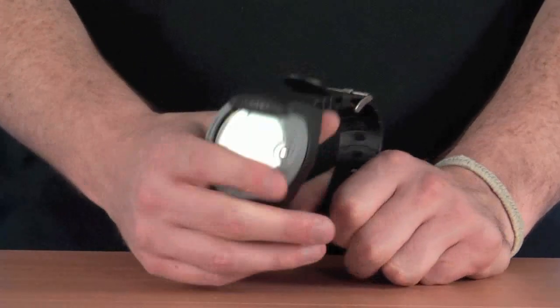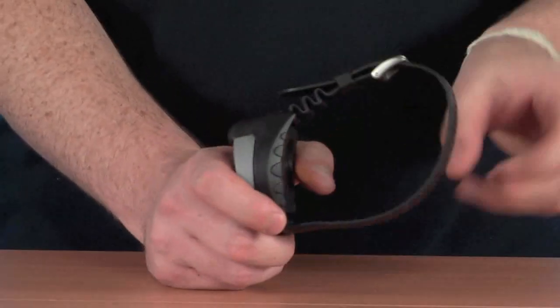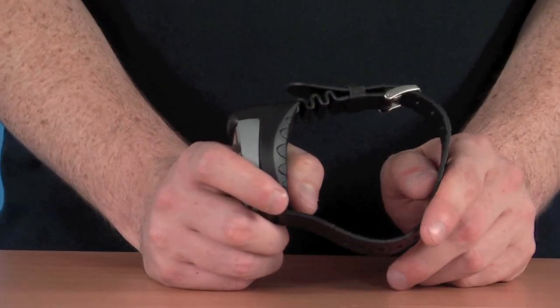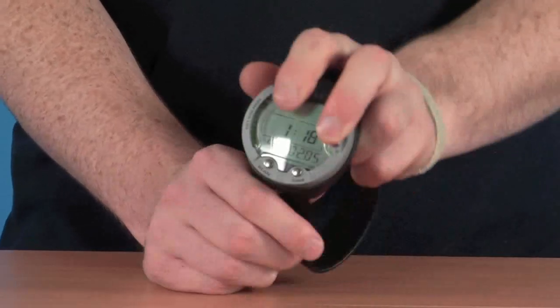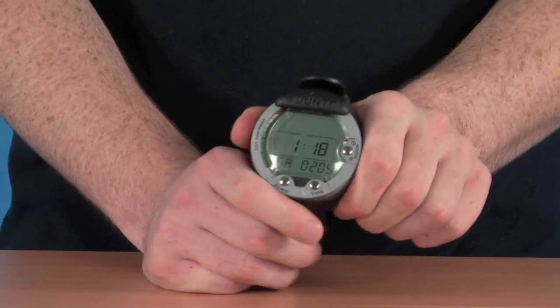Let's look at some of the features on the computer. It's a wrist-mounted computer, as you can see, so you've got a nice large wrist strap. This makes it really easy to fit over the top of dry suits, or you can obviously tighten it up to fit over the wrist on your wetsuit. The case itself surrounds the computer and keeps it nice and protected, so if you drop it, it will stop it from getting damaged too much.